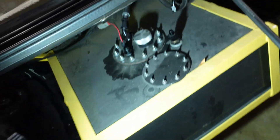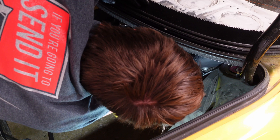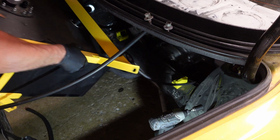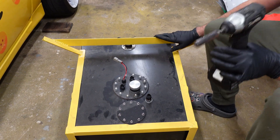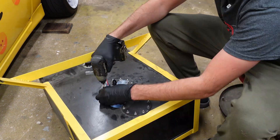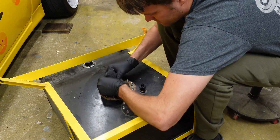I'm already taking off all my lines — feeds right here, return right there, and the breather is right there — because I'm gonna pull the whole fuel cell out, it'll just make things a lot easier. It still feels very heavy. I think I know why — usually I take the frame off and then pull the fuel cell out; it's kind of stuck right now. Here's all the foam — I think there's too much of it.